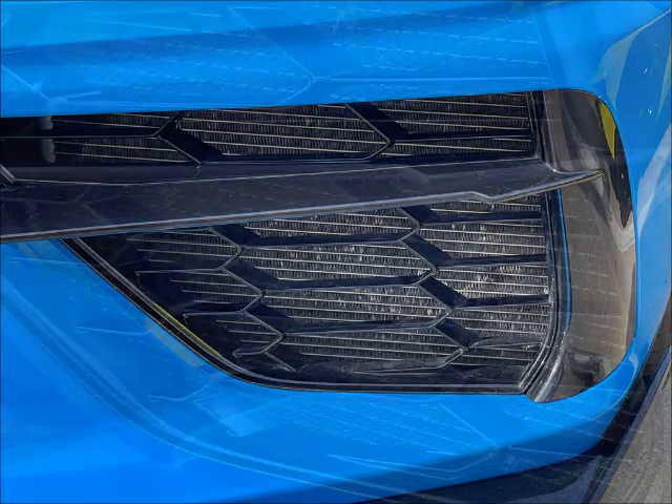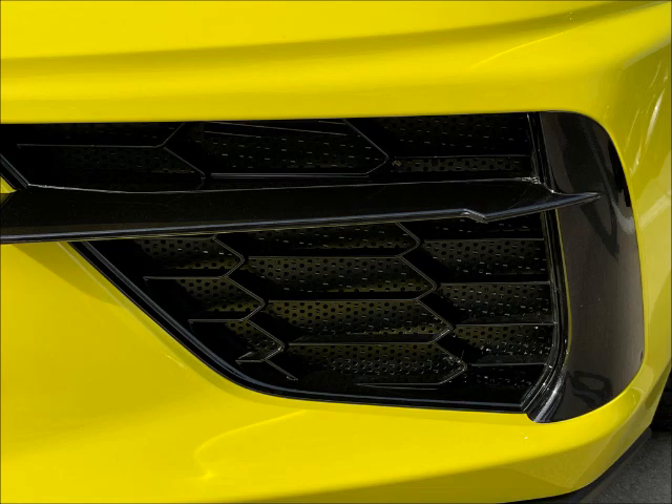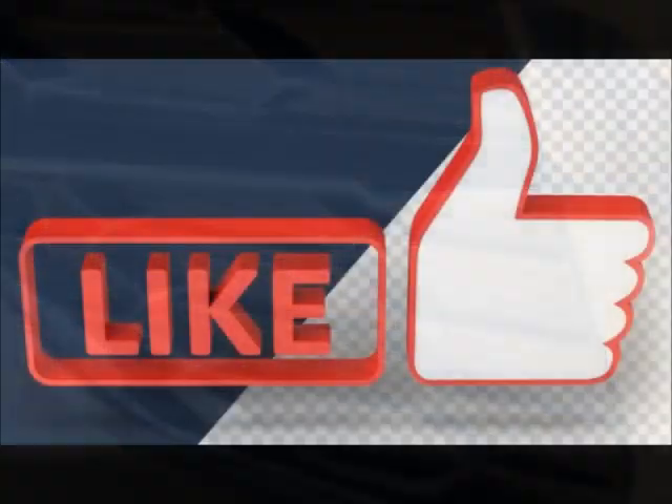Get some grill guards, no matter what. Get the best, or make some really good do-it-yourself guards. Get them installed, and be happy that you have.